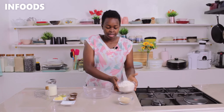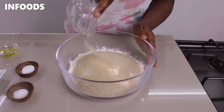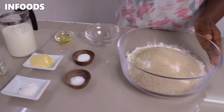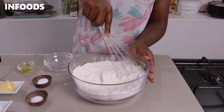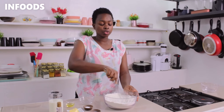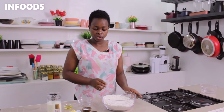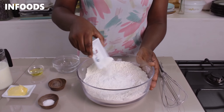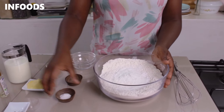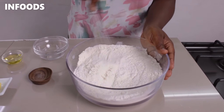I'm going to start by adding some flour to my bowl, then add in my sugar, mixing using a whisk to make sure the sugar is fully combined into the all-purpose flour. Next I'm going to be adding in my raising agents: baking powder, baking soda, and salt, whisking the raising agents in.